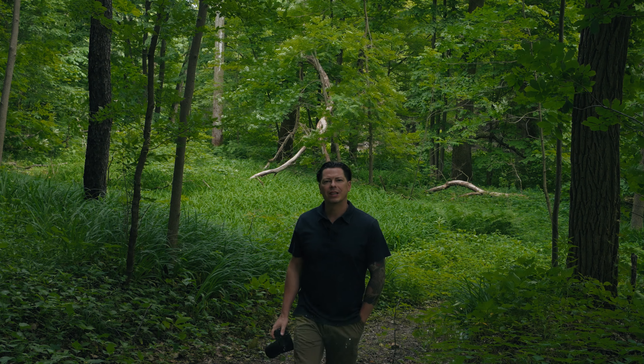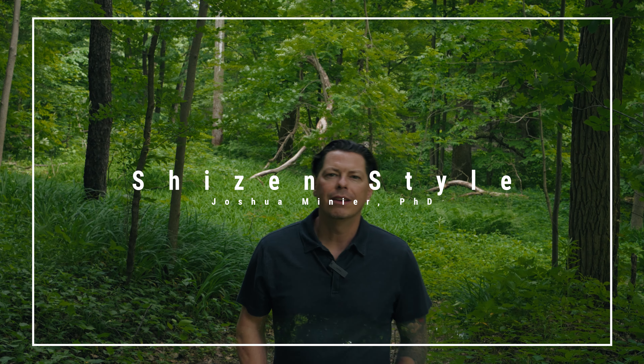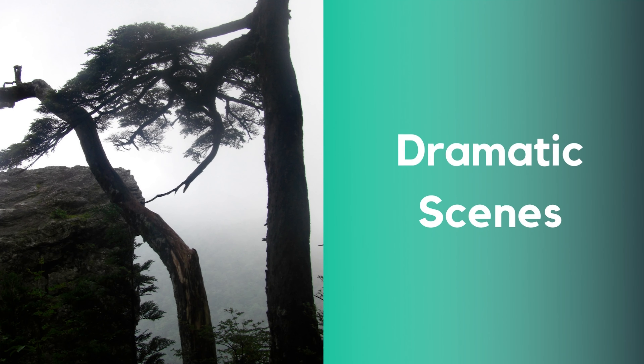Hi guys, Josh from ShizenStyle. Photographing the essence of a tree can usually go in two different directions. You can either capture stillness or you can capture a dramatic scene. In this video I'll give you a few tips of mine for photographing trees.